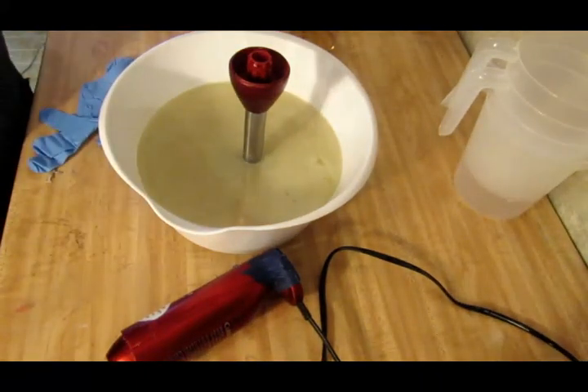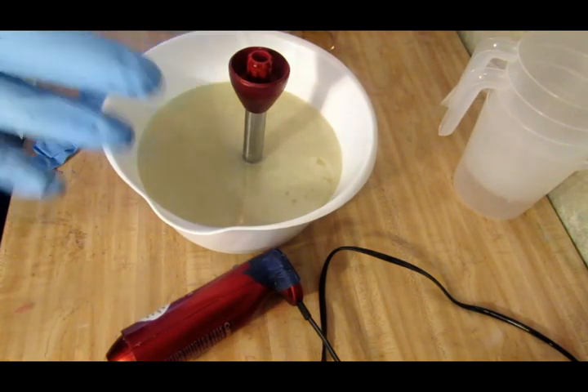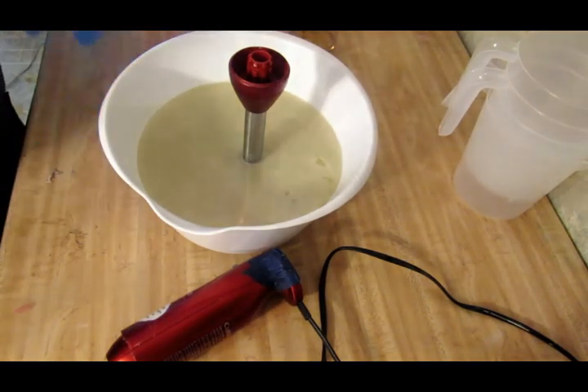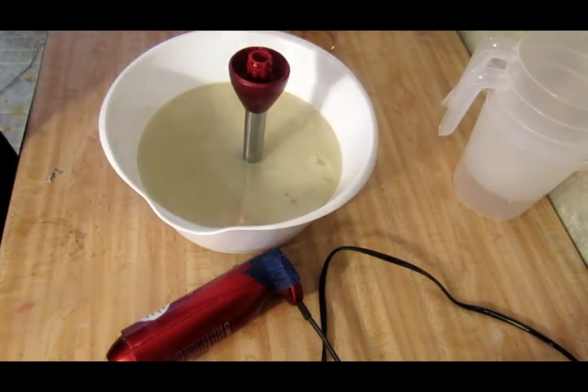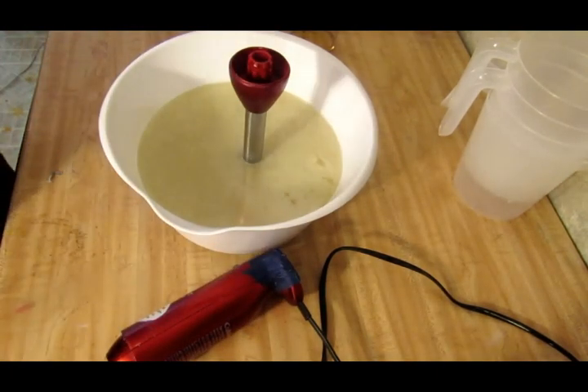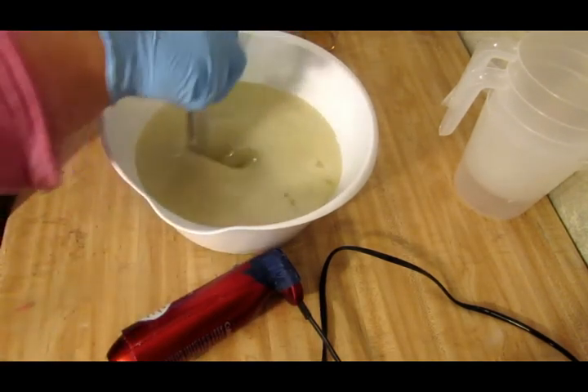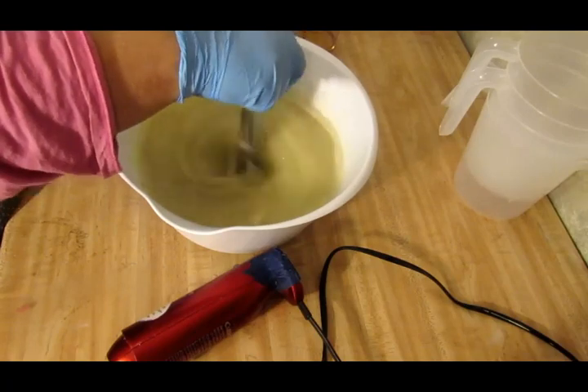Hey everyone, Crystal here, and we are doing a fun soap today. We are doing a summer soap, doing some fun colorants, and I'm going to name this soap Summer Blast. The scent I came up with — oh my gosh, you guys, I could sit here and sniff this all day long, it smells that good. It just smells delicious, and it reminds me of the summertime.